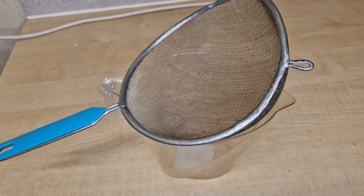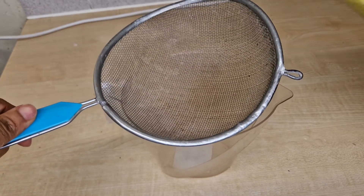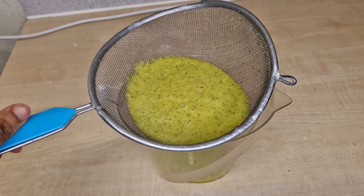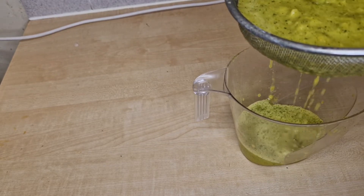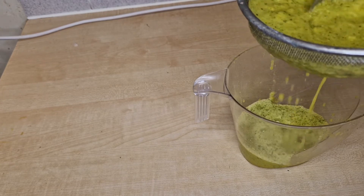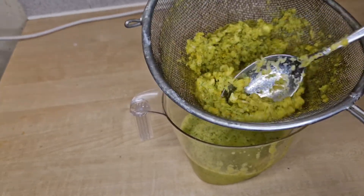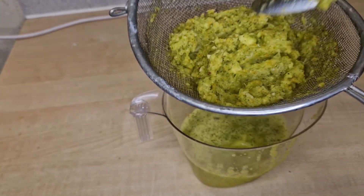After blending it, you need to sieve it in a sieve like this. Just sieve it — make sure you get all the liquid and then remove the chaff. You don't need the chaff. So you can throw the chaff away.